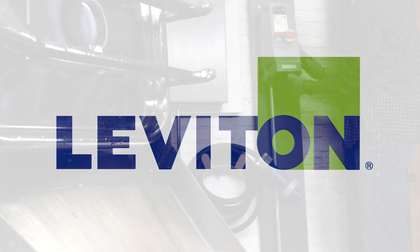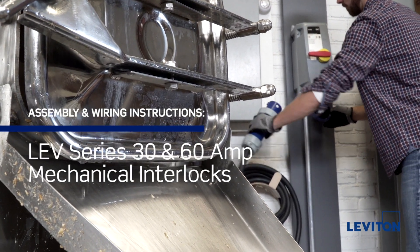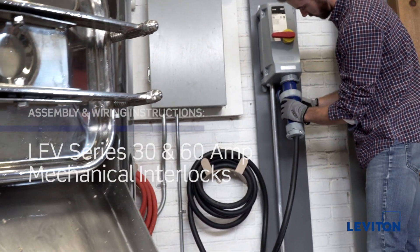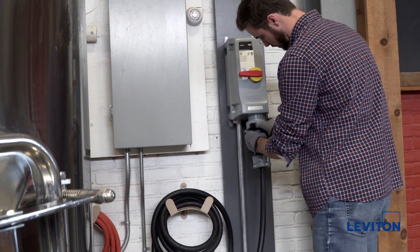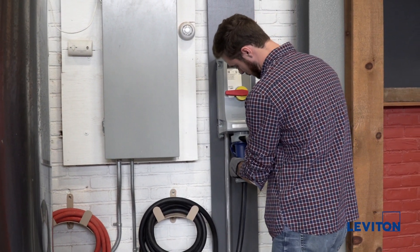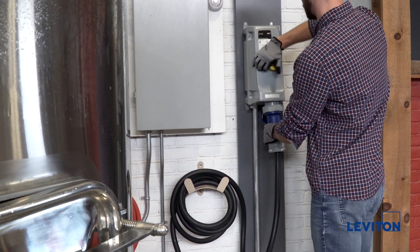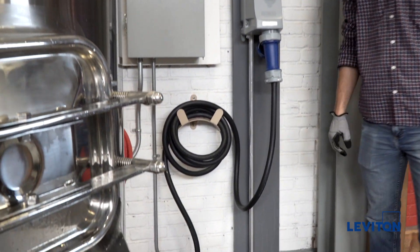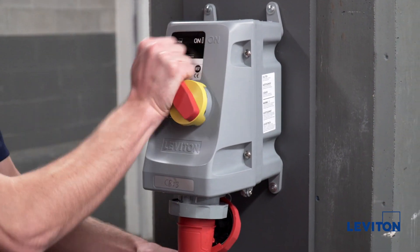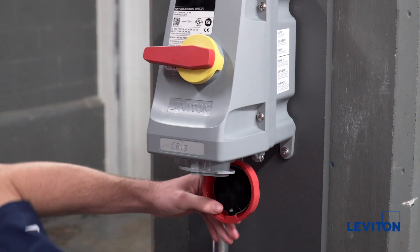In this tutorial we will be demonstrating the proper installation procedure for Leviton's LEV series mechanical interlocks. These devices incorporate a safety disconnect switch and an IEC receptacle in a non-metallic watertight enclosure. The interlock mechanism prevents the making and breaking of power under load by preventing the switch from being put in the on position until an IEC compatible plug is fully inserted. The plug cannot be removed until the switch is in the off position to ensure safety for the operator.